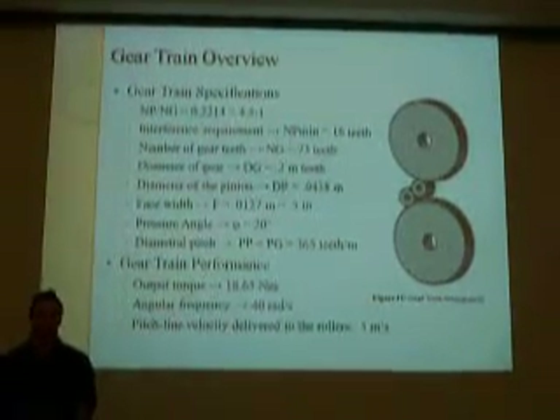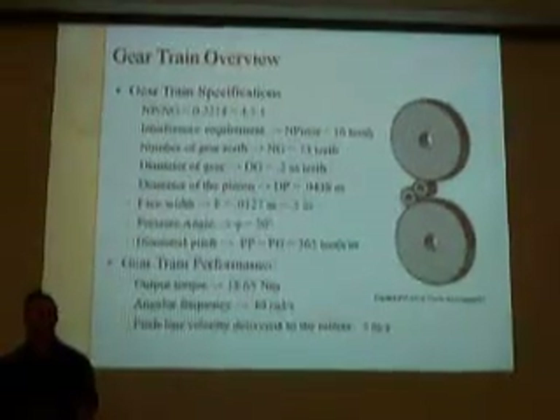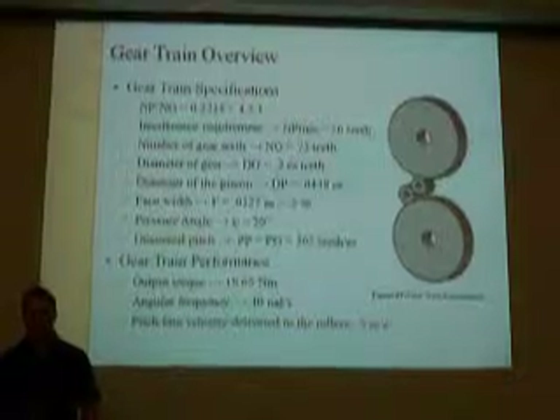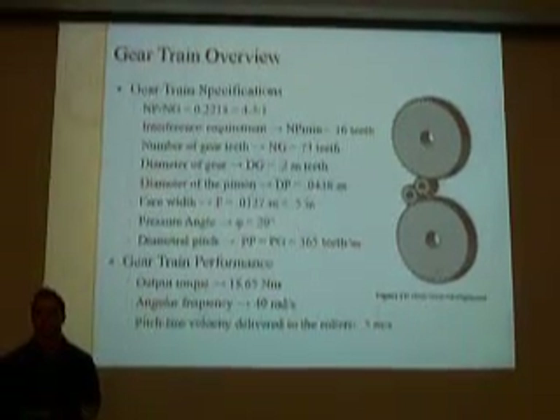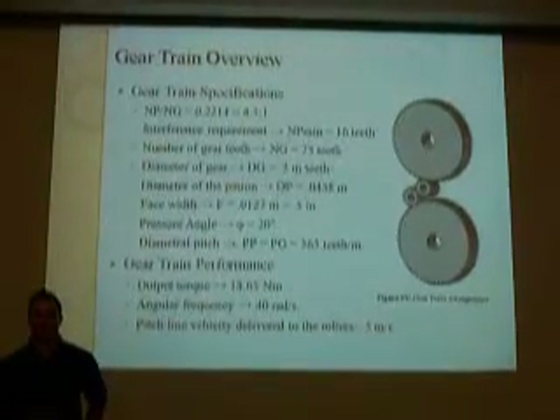The torque output of the gear train is 18.65 newton-meters, which is much larger than required, but it allows for the pasta to go through at a constant speed without any concern about different consistencies of pasta.